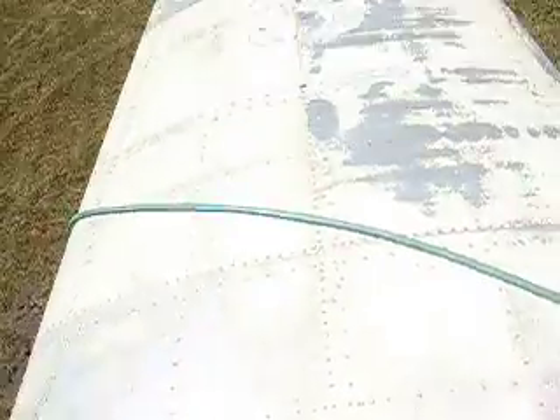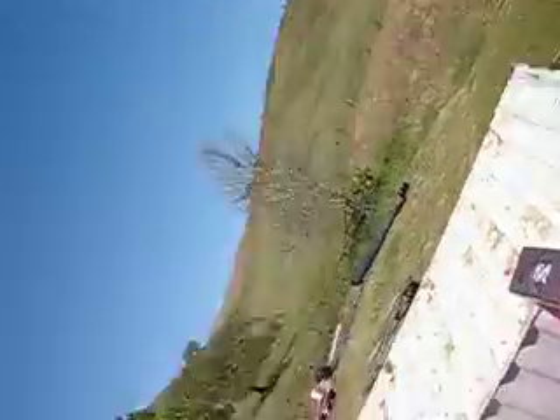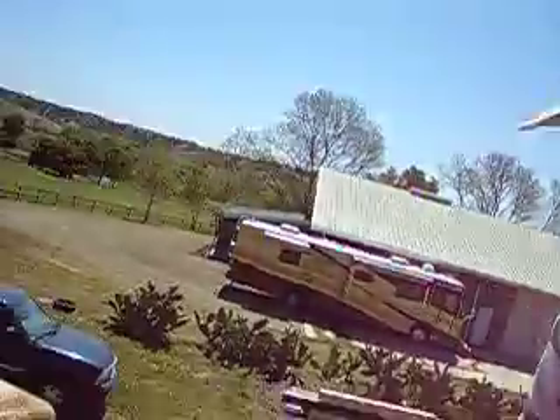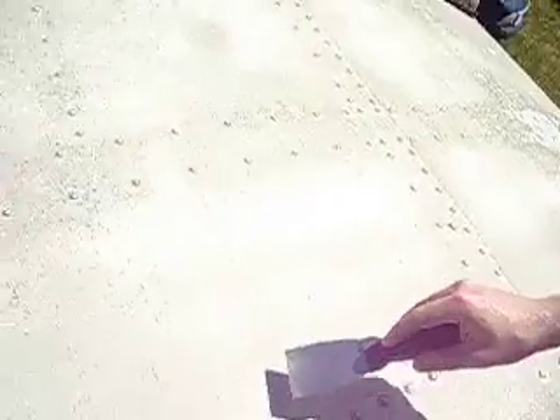I'm on the roof, and what I thought was going to be three days worth of work to get it prepped and ready to be painted is looking like it's going to take a lot more time than that. I thought I would just have to scrub the top with a brush, but the paint from 45 years — you can't paint over that.